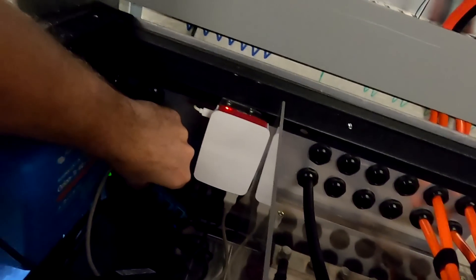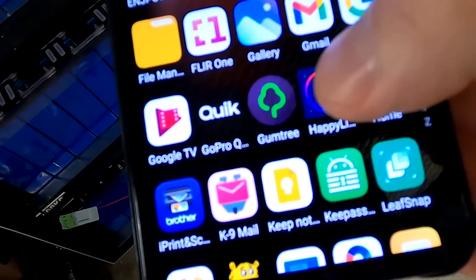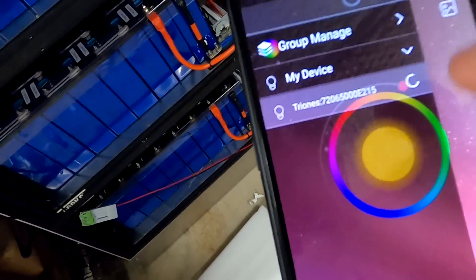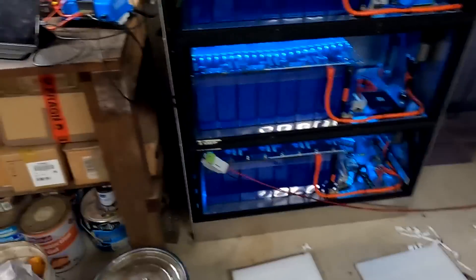It was a bit of a mission to get this all in, but I think we are good to go. Plug it in — it was in the wrong way around at first, but now it's in. It's not working... let me turn off the light. Happy Light app — we are connected and it is on! Rainbow mode, adjusting the speed — guys, that's a bit much!